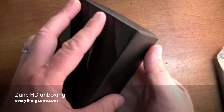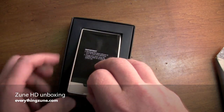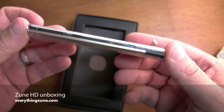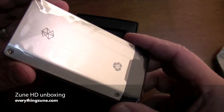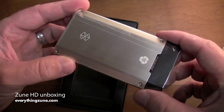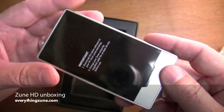Let's see what we got here. That's very, very thin, as you can see. It's got a chrome back, it's got an etching there. It's extremely light.